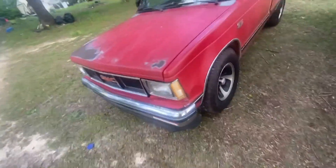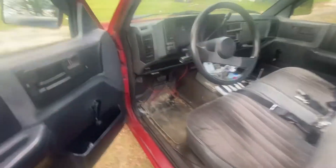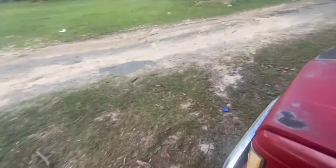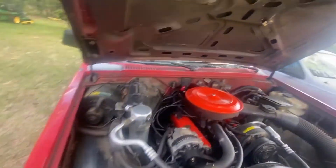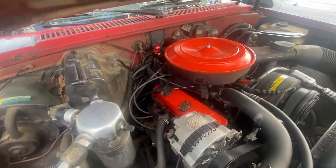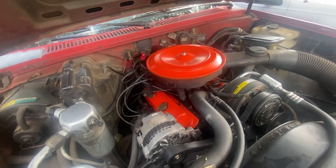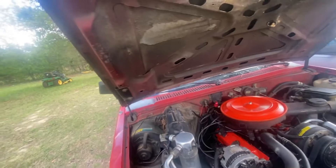Alright, so everybody remembers that little S10 I had — it hasn't been on the channel in a while but we did get some bad news on it. Hey, it is what it is. It's still a good running little truck, but come to find out where the intake meets the head is leaking. So what we're going to do is over the course of the rest of this month — the month of May — we're going to be very easy on it, and then during June we're going to change the head gasket.